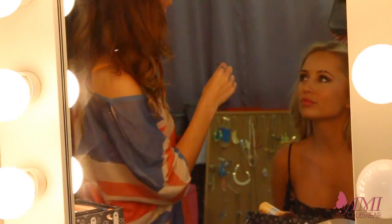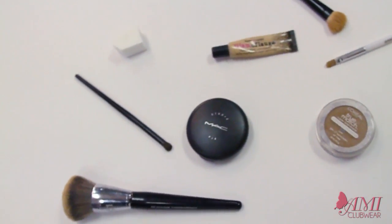Hi everyone, I'm Amy Markham for AMI Cobbler. My name is Amy Markham and today I'm going to be showing you how to contour using drugstore makeup, and my model today is Jamie from England.